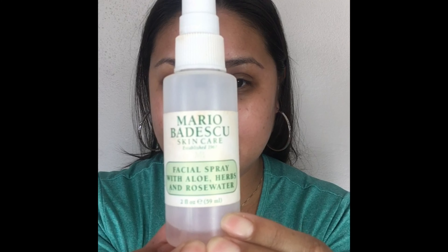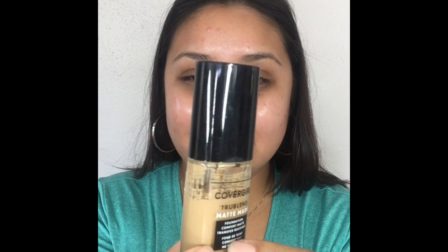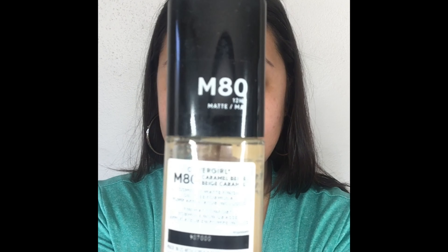As always, we're going to start with our Mario Badescu spray for hydration, and then we're going to go in with our Embryolisse cream to lock in that moisture. I'll be using my CoverGirl foundation for full coverage all over the face with a damp beauty blender to spread that out and have an even complexion.